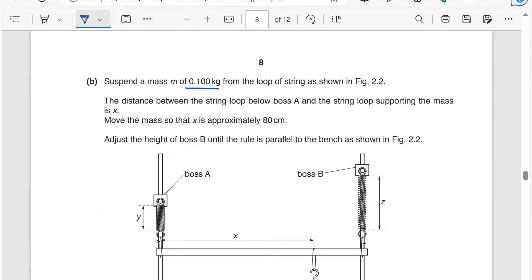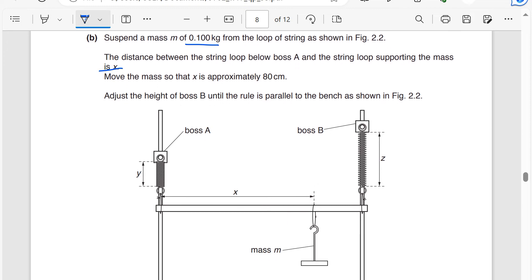Suspend a mass of 0.1 kilogram from the top loop of a string as shown. The distance between the string loop below boss A and the string loop supporting the mass is x. Move the mass so that x is approximately 80 centimeters, meaning it should be around 80 centimeters.